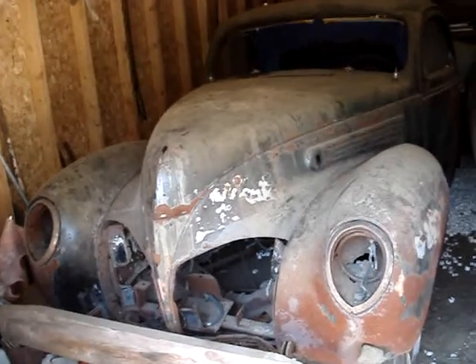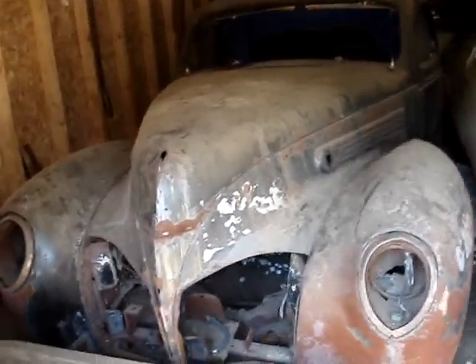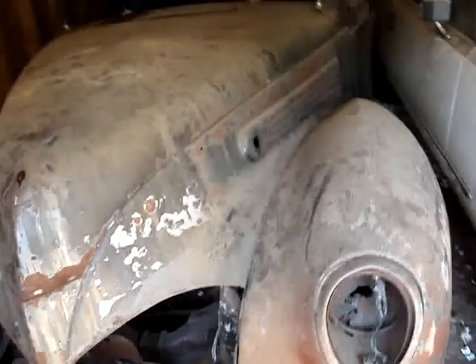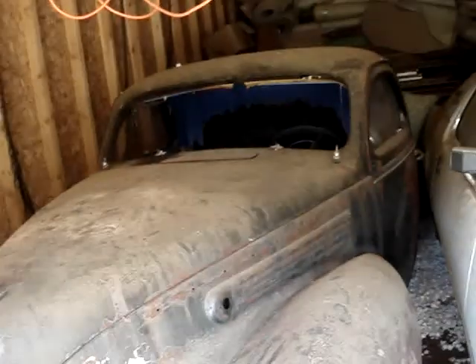Animal here, just showing you a quick look of the '38 Lincoln Zephyr Coupe. It's in the garage so you can't really see much.